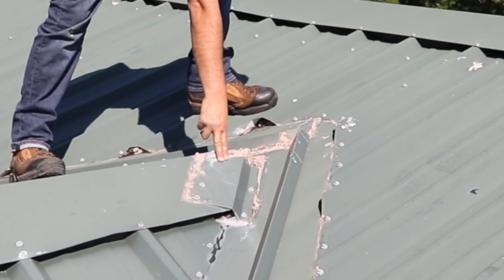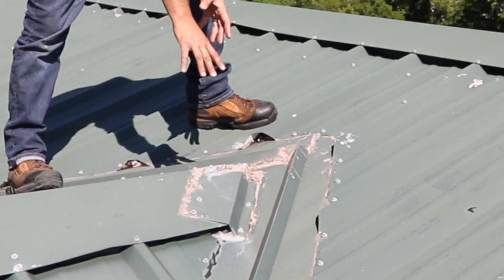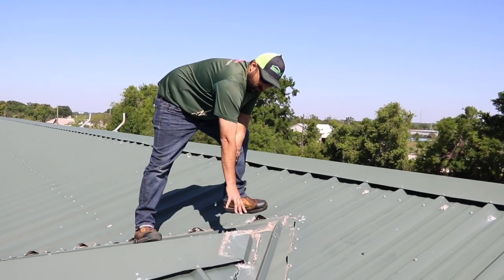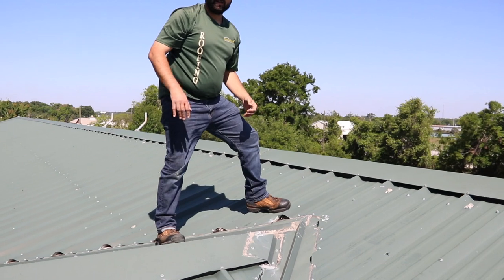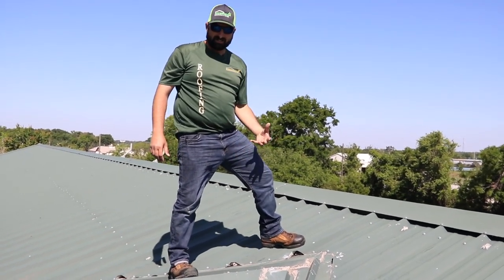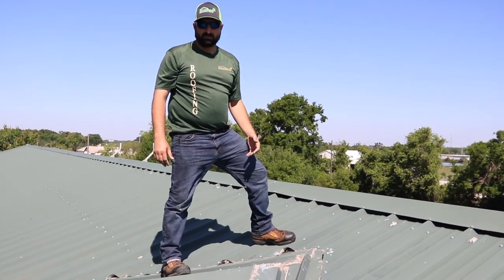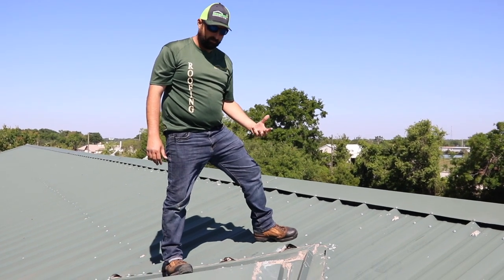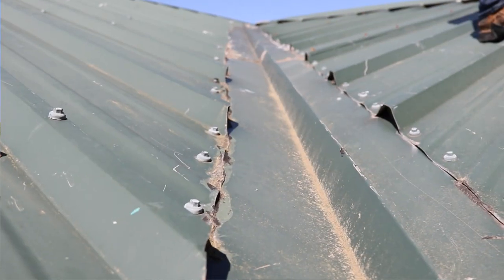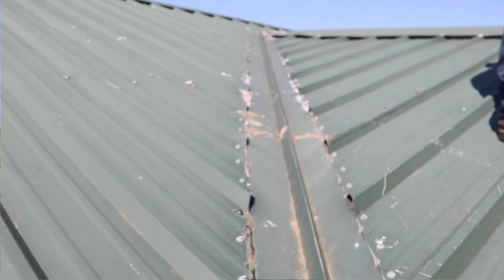We're back to the customization issue again. This piece is built for the rake of the building — it's not built to be a piece of cap — and this is what you get when you don't customize a metal roof. All this water is going into this area, and thank god for sealants because the building would have major issues. But sealants are not what you want protecting your building and your investment — and that's what we have here because it's not custom built.